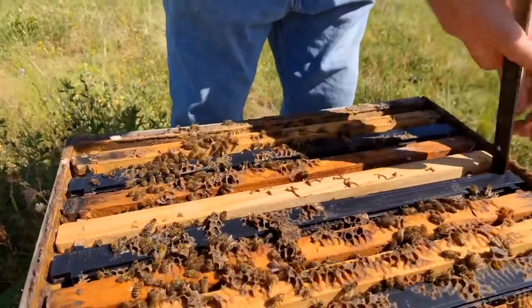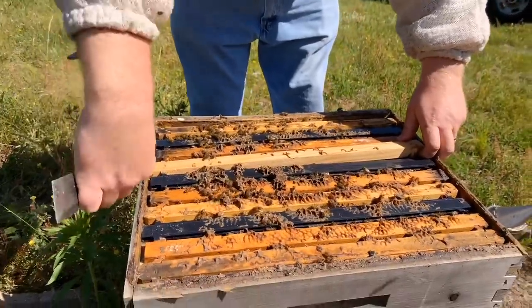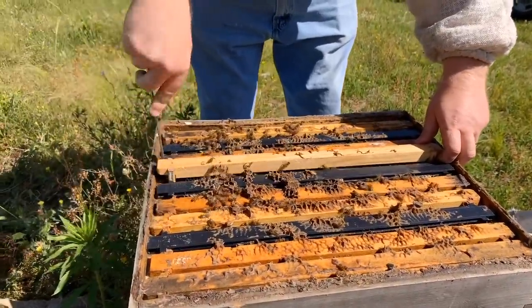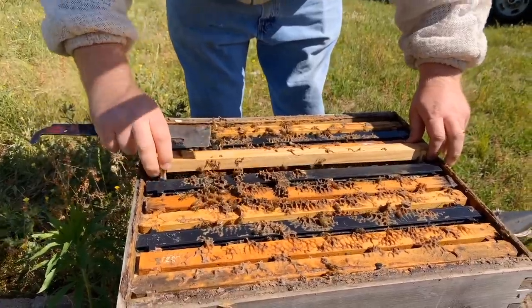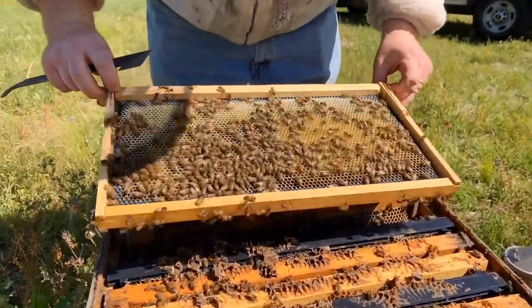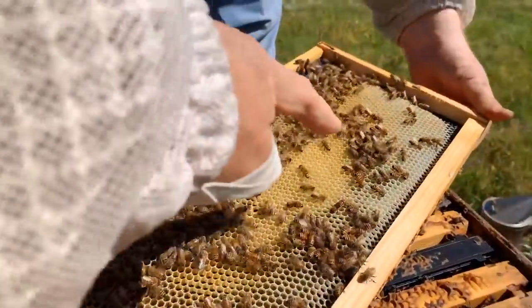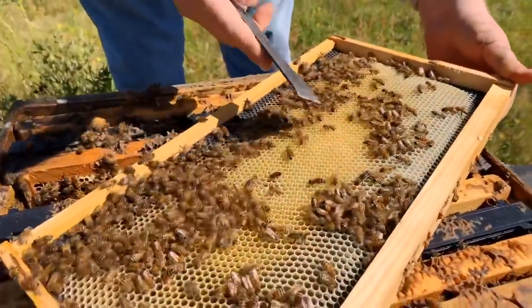I'm going to pull this frame out because they're kind of bound. I don't want to roll them. Kind of a new frame — I can easily pull her out. Isn't that cool? Look at those bees. They have already drawn this out. When it says drawn out, it means all this brand new white comb right here is so pretty. They're just peeling it out.